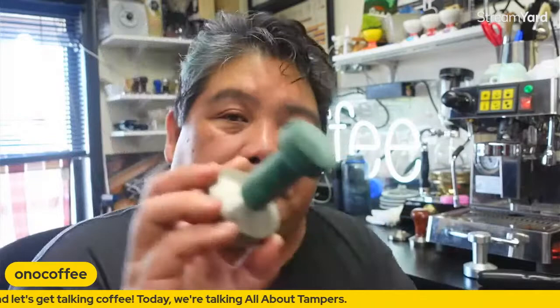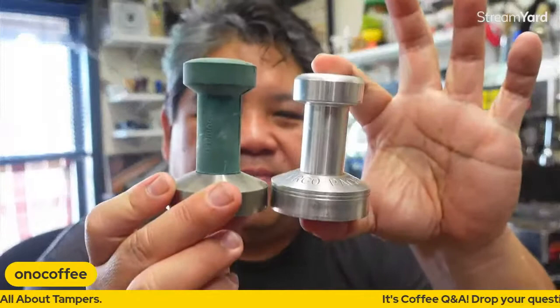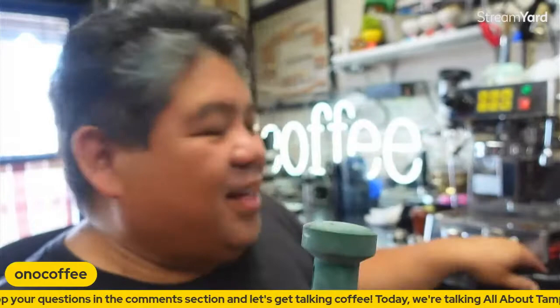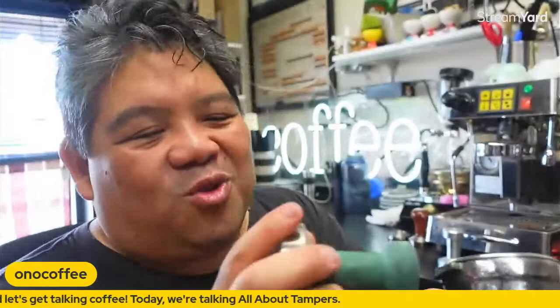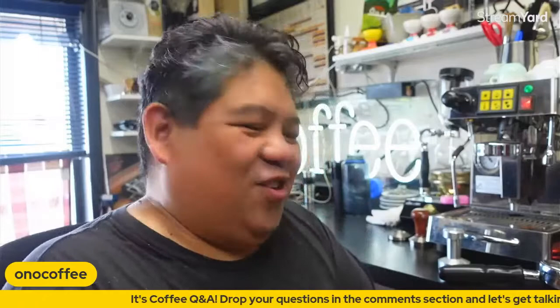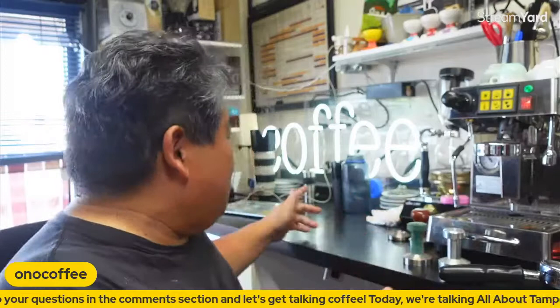This next one is made by a company called Bumper, again following the David Schomer style of design. The piston is a little bit shallow — not as tall — and this one has a rubberized coating that's getting a bit worn. The rubberized coating was there because people would tap all over their portafilter. We've gotten away from that; we don't recommend that kind of thing anymore, that's just old craziness.